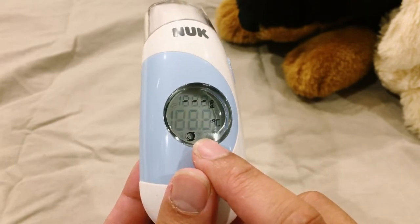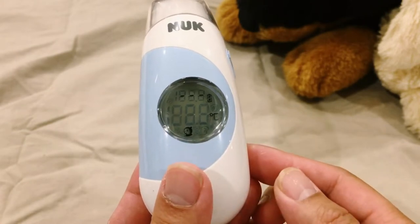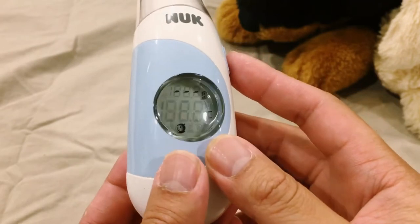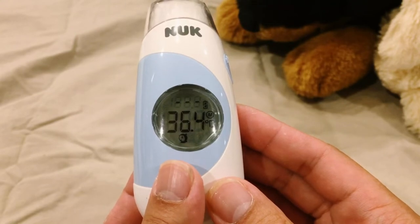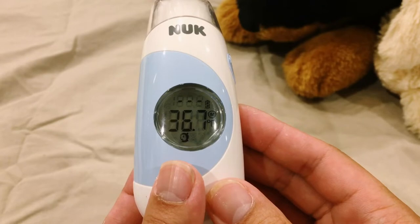That means it's ready to take body temperature. The thermometer has a history function. All you have to do is click the on and off button and then you can see the last temperature you took. Click again to see the previous one. There are a total of 25 records available.